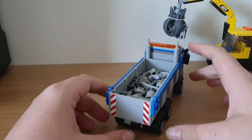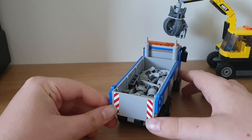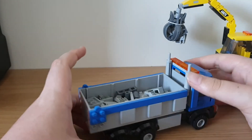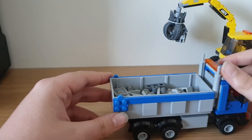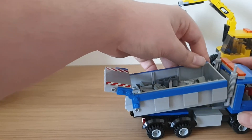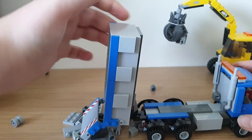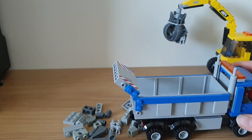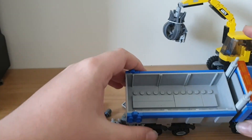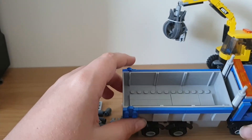The tipper bed is essentially the same as the 4434's, except with larger chevrons. The tipper bed is the same size, and of course the tipping function works — I'll demonstrate it again. Inside it's just a few plates, nothing much.